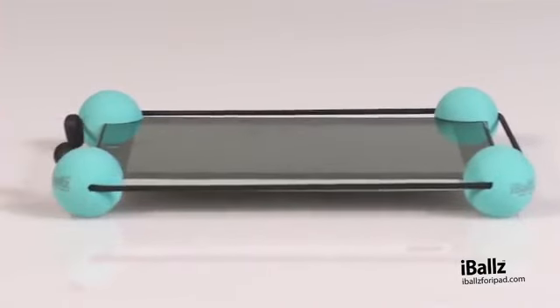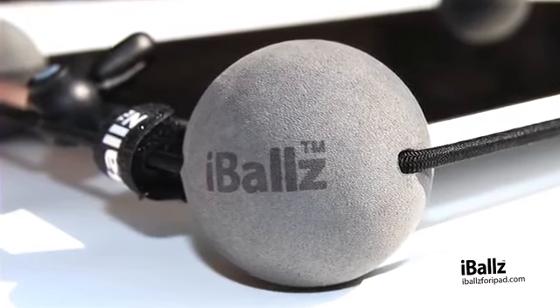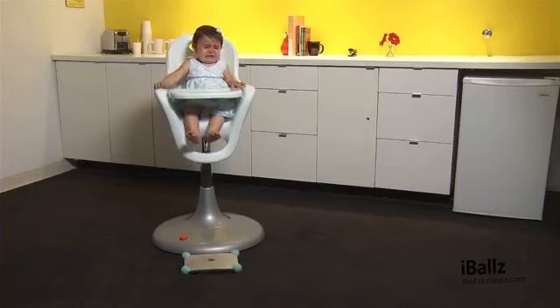Easy to attach and detach, they're like slippers for your tablet device. They're just waiting for you to slip them on and they're totally versatile too. Perfect for work or play, at home or in the office.